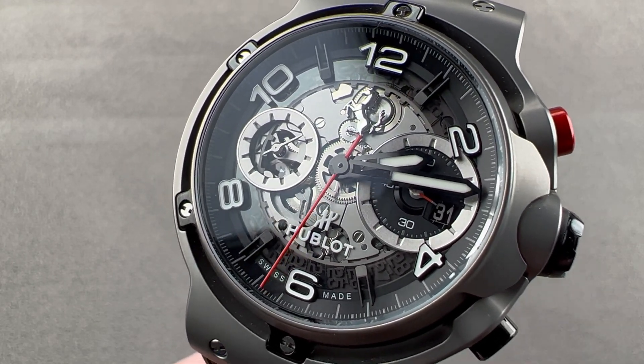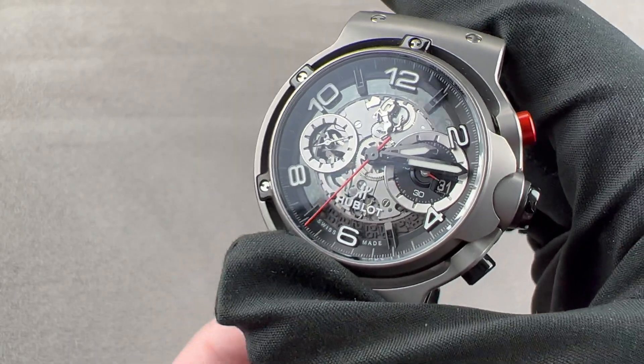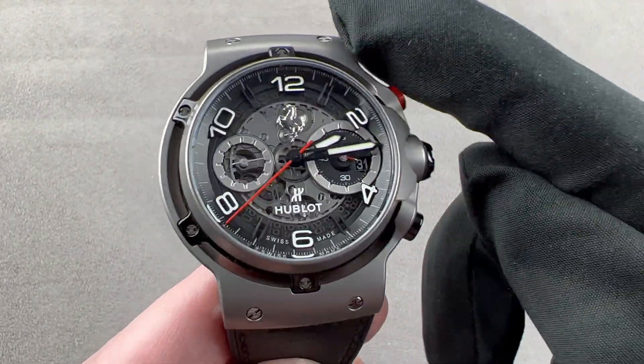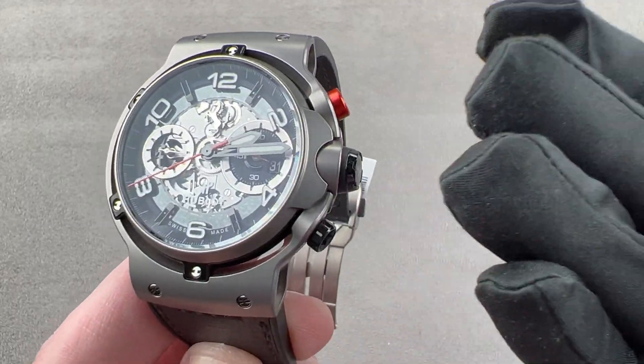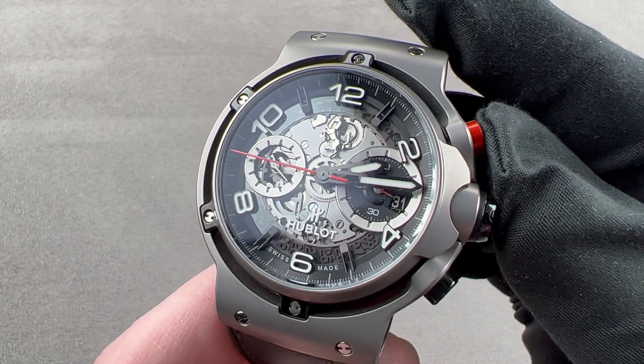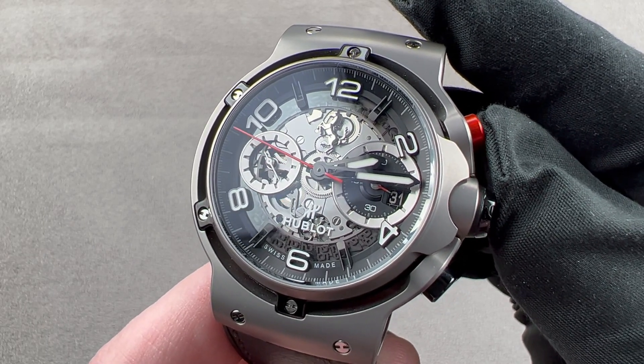Hi, I'm Tim. Welcome to Watchbox, and thanks for logging on. If you love this watch, email me at tmaso@thewatchbox.com. It's your purchase and pricing email question line for buying this or any watch you see on any Watchbox platform. Please reach out to me directly at tmaso@thewatchbox.com for pricing.